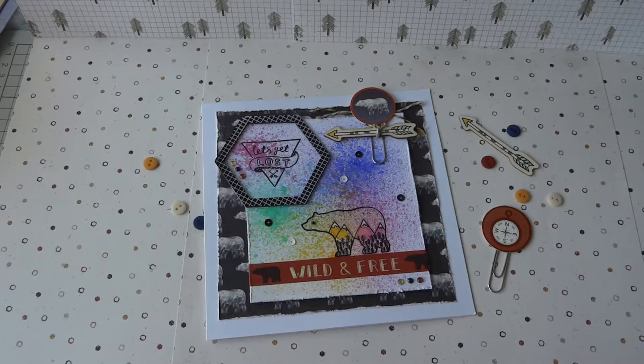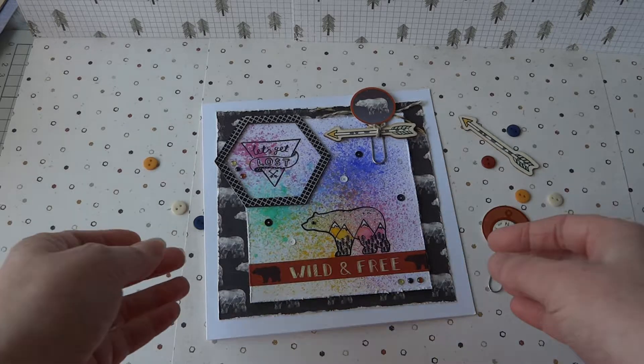Hello, it's Angela. I'm here to share another project with you. I've been working with the new collection from Dovecraft which is called Lost and Found, and this has a sort of outdoors, camping, wildlife kind of vibe. We've got bears, we've got tents, we've got trees and all sorts of things, and the papers are in browns and creams and greens and blacks — quite masculine colours, but I think they're suitable for all really.